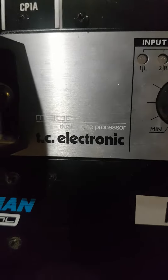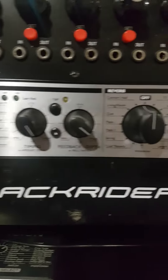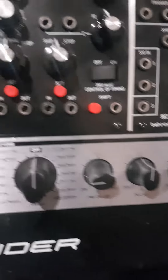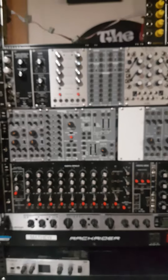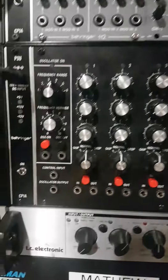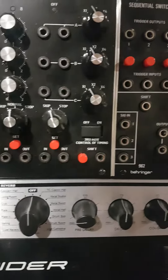Anyway, I grabbed this guy off Reverb — TC Electronic M300. This is just a quick flyby; we're gonna go through it in detail later on. I got it to process reverb through my mixing board — I was gonna use it as outboard gear for reverb and delay — but not loving it for that. So right now it is in one of my Euroracks. I thought maybe we could use a somewhat dark reverb in the Eurorack setting, as opposed to the mixing board setting. We will get into all that in more detail in a later video.